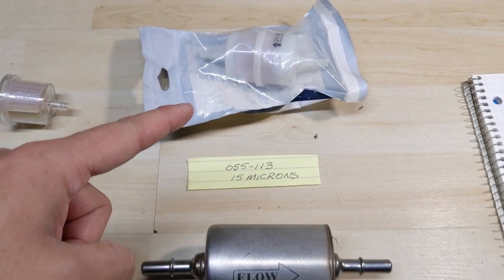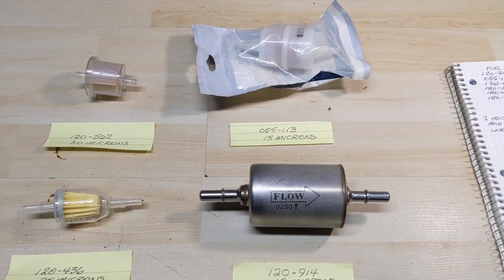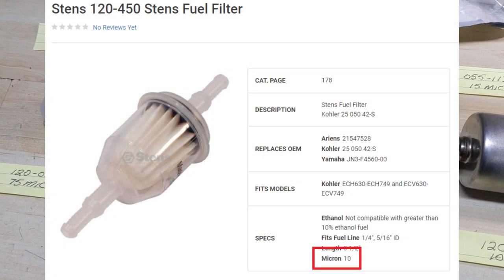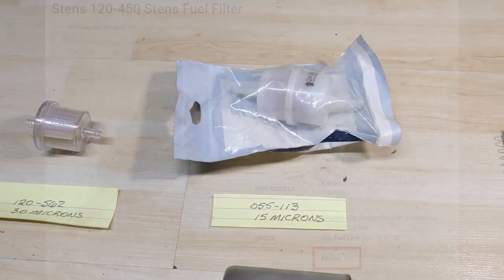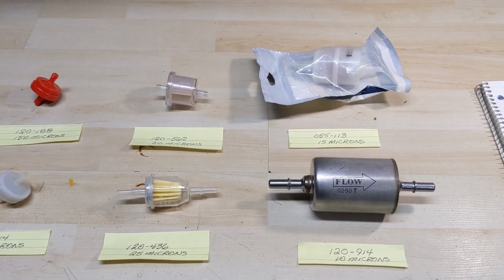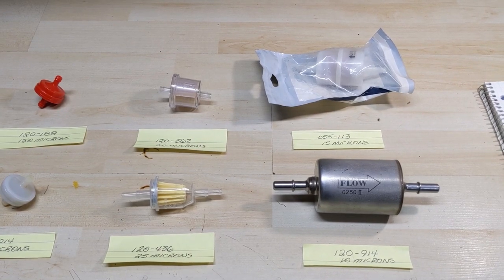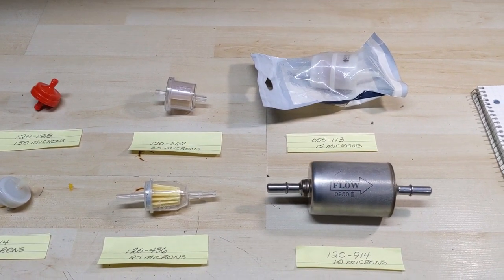Before moving on, I want to mention the Stenz 120-450. The 120-450 filters at approximately 7 to 11 microns, which will essentially filter out smaller particles than that much larger Kohler OEM filter. So if you're trying to filter out very fine debris but don't have room for a large element, the Stenz 120-450 is similar in size to the smaller filters yet filters fine debris like the larger one.